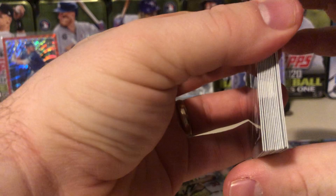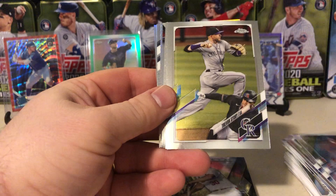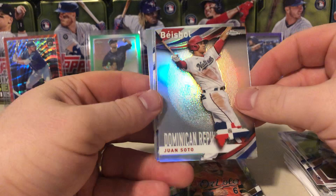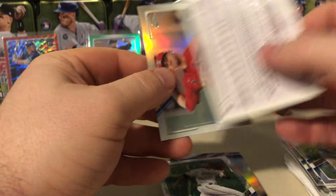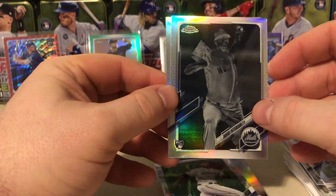Let's check out the Topps Chrome Jumbo Pack — hoping to get some ink out of this one. I don't think I see an auto in here. We got a Will Smith, Marcel Ozuna, Jimenez, Leriano, Trevor Story. Here's a nice Nick Magical rookie card. Tanner Houck rookie. Paddock. Ryan Malkas rookie card. A baseball of Juan Soto. There's a prism refractor of Lorenzo Cain. This is a David Peterson — the negative refractor. I think these might be only 50 copies. So a nice David Peterson rookie negative refractor. And then a Jack Flaherty refractor. Could have been a better name than David Peterson, he's a lefty from the Mets, but not too shabby nonetheless.